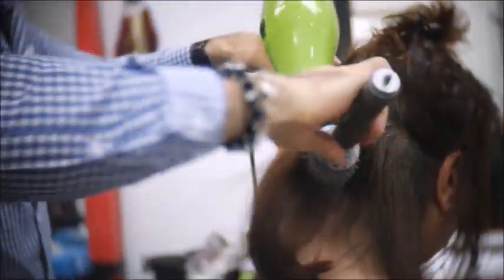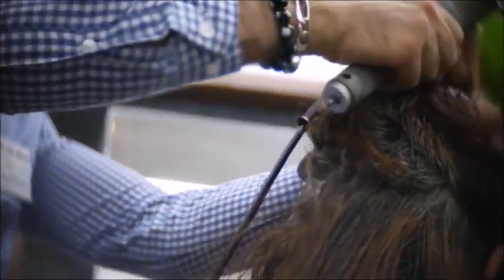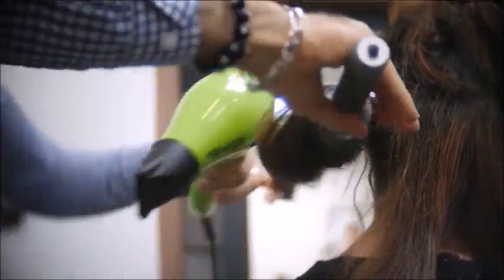It reduces up to 90% of the curl, so the client does not have to waste a lot of time at home blow drying her hair. The great thing about the Kera Relaxer is that it does contain eco-certified and organic ingredients, so it's not as harsh on the hair as other relaxers can be.